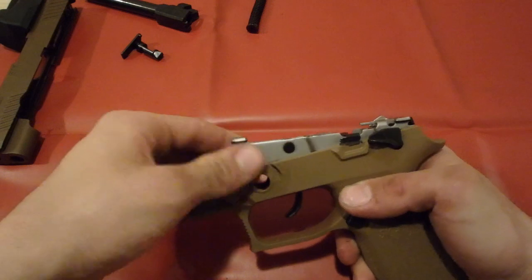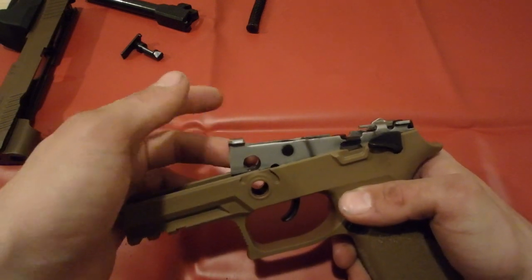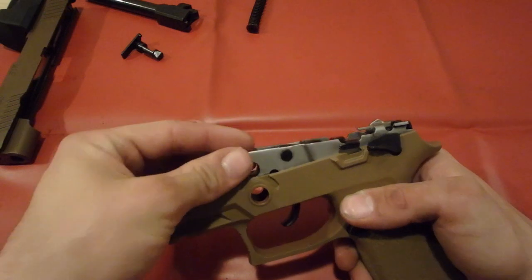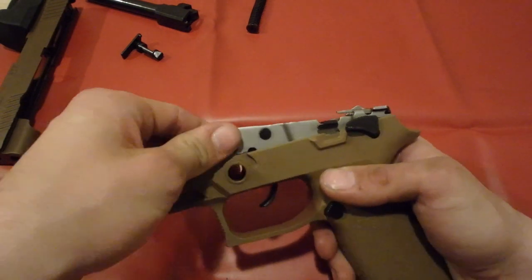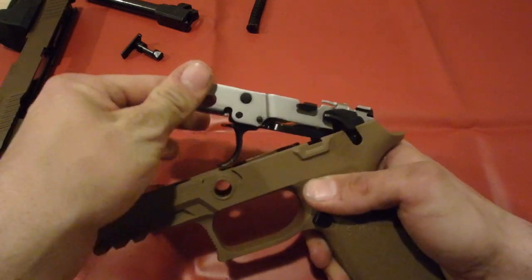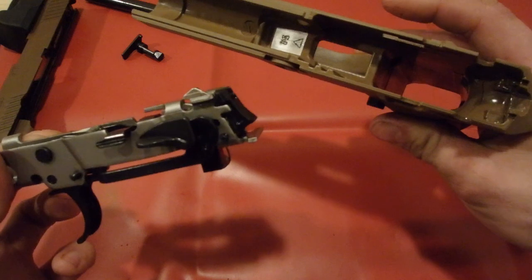Once it's gotten popped out a little bit, I have to use both hands. Sometimes it's difficult like this one — it's brand new, I've only shot a couple hundred rounds through it, so it's still pretty hard. But once it's popped out, you can pull it straight up and out at an angle. And now it's all disassembled.